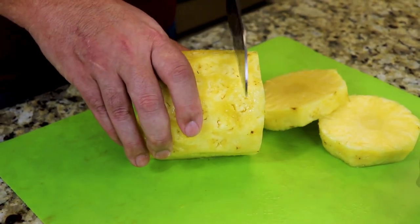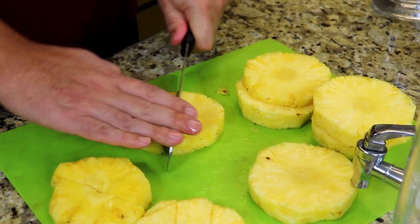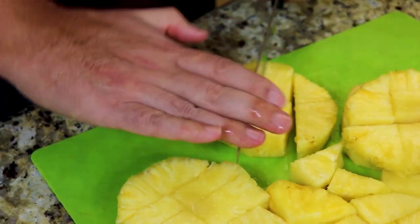This recipe was inspired by the Stoli Doli cocktail from the Capital Grill. I tried it, I fell in love with it, and after a few failed attempts, I finally got my recipe right and now I'm sharing it with you.